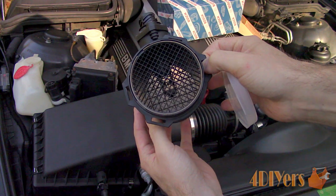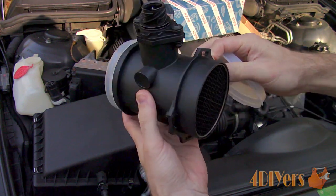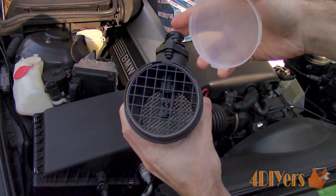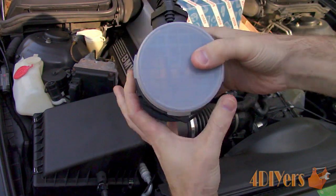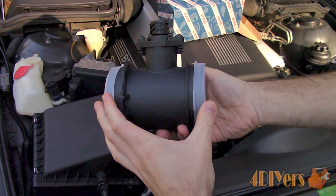The mass airflow sensor is located after the air box in the intake tube. This is a 4-wire system which uses an electronically heated metal film to measure the amount of air passing through the intake. If the metal film becomes caked up with dirt or eventually fatigues over time, it will provide false readings to the engine which affects the air-fuel ratio.